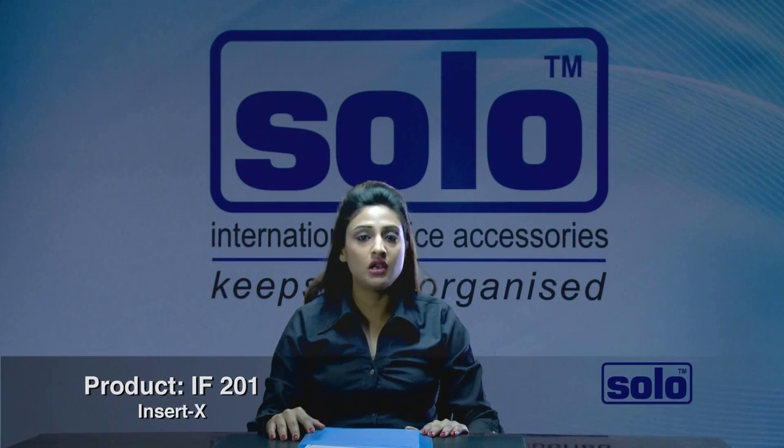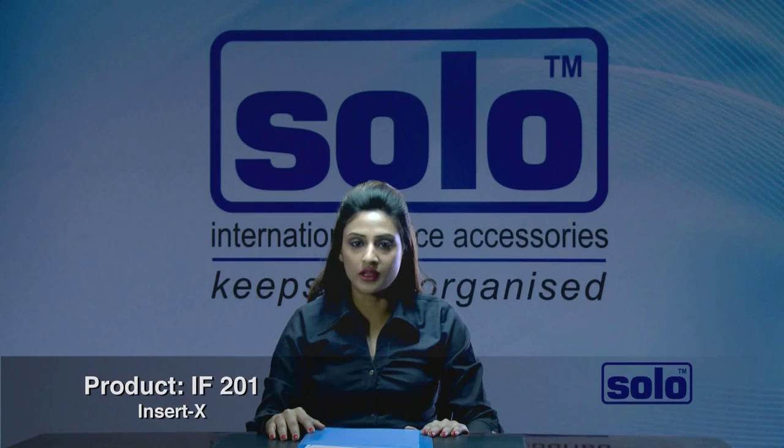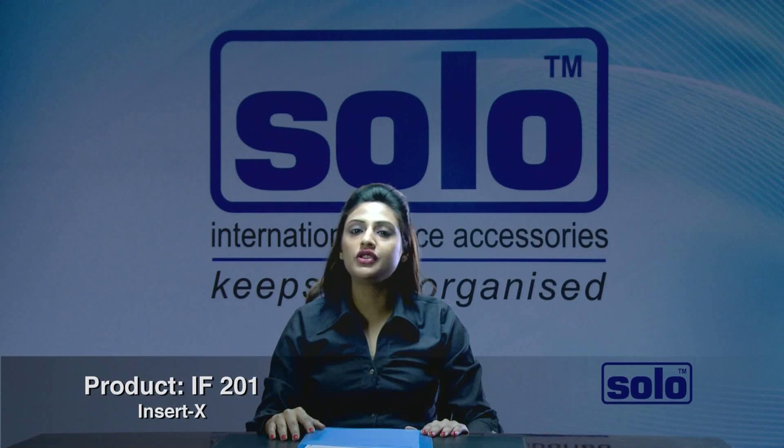However much you search, you cannot find the perfect file that answers all your needs. You may want a file that can fit in only a few sheets of paper and stay slim. You may want to keep adding papers and the file should be flexible and adaptable, letting you retrieve a single sheet without disturbing the others. All this should be easy to do in a few seconds and it should also have a superior clip mechanism.